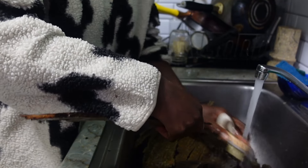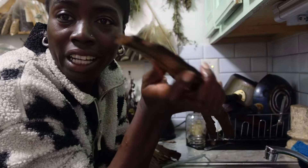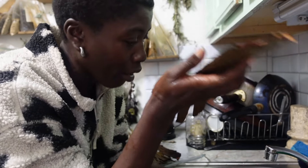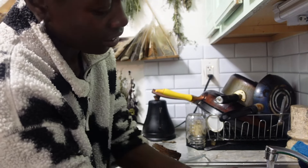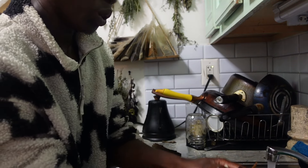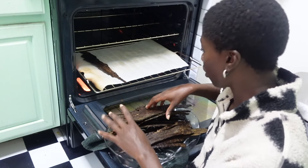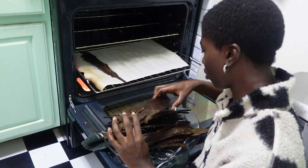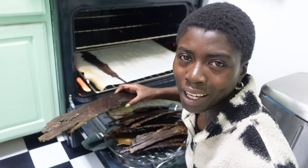Wow. I've never scrubbed bark like this in my life. Never. Ow, it's too hot. We are now going to cure it in the oven for about 30 to 40 minutes and my whole house is going to smell like hickory.